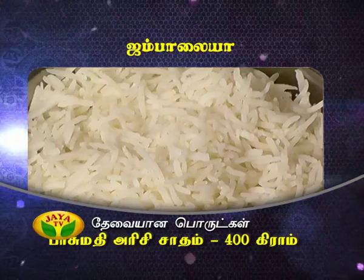Oh, it's super good! Seafood and meat. Fantastic! So, we don't have any ingredients for you. Cooked 400 grams of basmati rice.